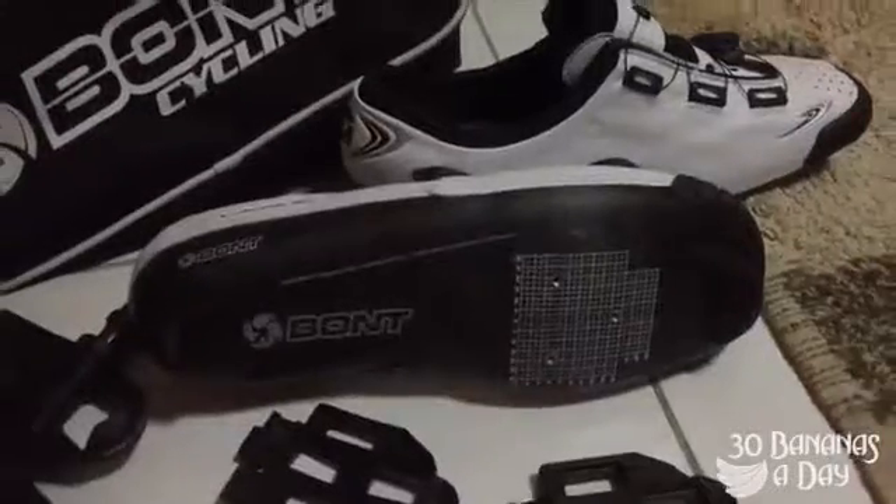I bought this non-sponsored. Kiwin pedals, titanium. If you have any comments and questions, let me know down below. I've got a new video coming up — midfoot cleat versus standard. Let's get on to it.